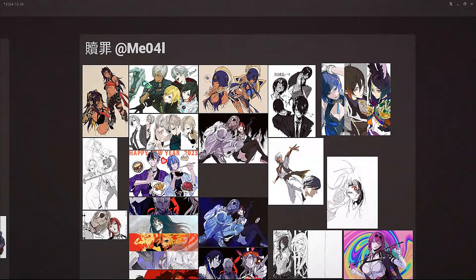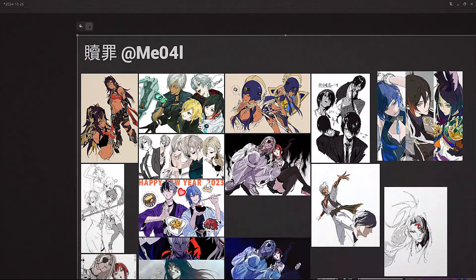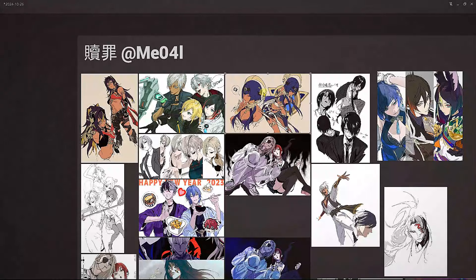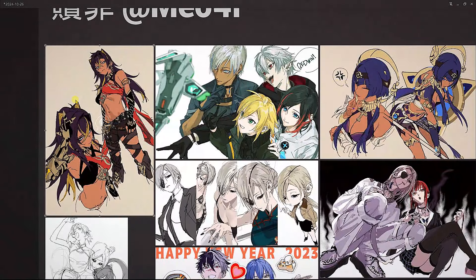Hi, and today we have a new episode in the art review series. This time we're reviewing the work of me041. I found this specific piece on Pinterest. It's sort of Egyptian-inspired, I think, and it went along with this piece over here.